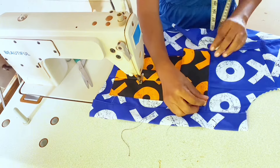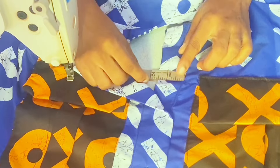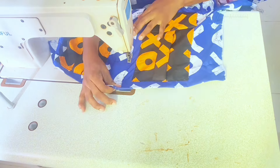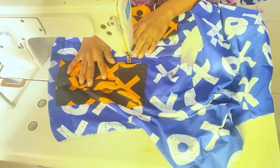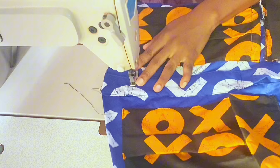Repeat the same process to attach the other pockets. Assemble the center front — the bottom placket is smaller in width. Measure 6 inches down from the neck depth and top stitch along the edge of the placket stopping at the 6-inch mark. Pivot at the corner, stitch across, then sew a blending line from the stitch at the hem across the placket.